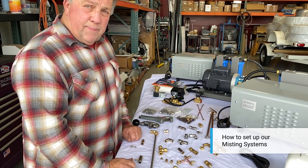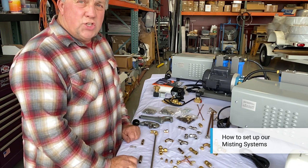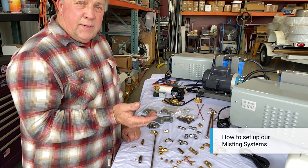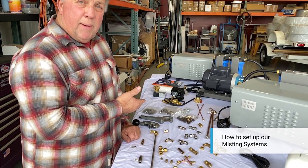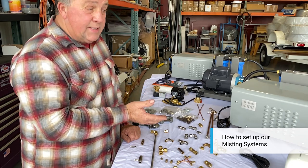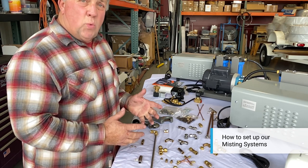Once you determine the size of system you want, you can get on our site. There are easy drop-downs on the site that will show you stainless steel, nylon, copper tubing, enclosed pump, unenclosed pump, 300 psi, 1000 psi, 150 psi — and you can make your determination of what you want from there.